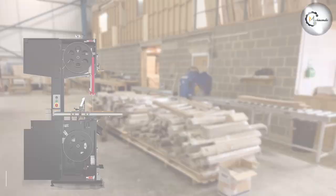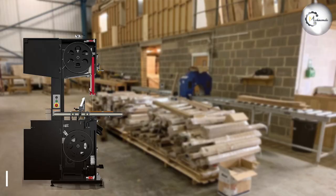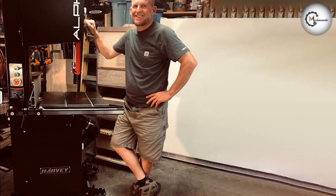The Alpha HW615TIN delivers impressive cutting capacity and accuracy, allowing woodworkers to tackle a wide range of projects with ease. Its powerful motor ensures smooth and consistent performance, while the blade guide system helps maintain precise cuts. The Laguna 18BX offers exceptional cutting performance with its high-powered motor and generous cutting capacity. Woodworkers can rely on its stability and accuracy for precise cuts even with larger workpieces, and the ceramic blade guide system further enhances the quality of cuts.